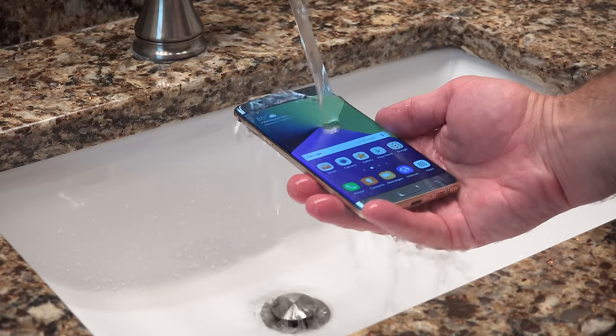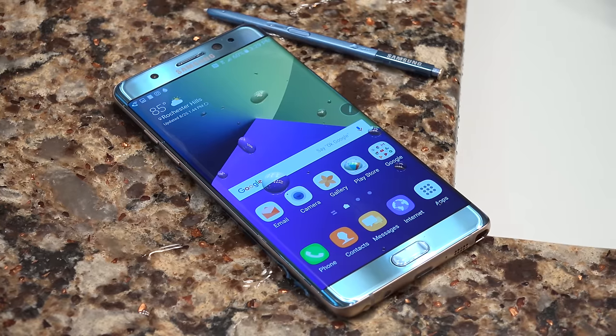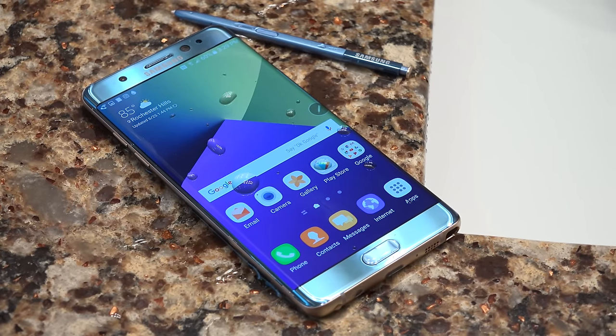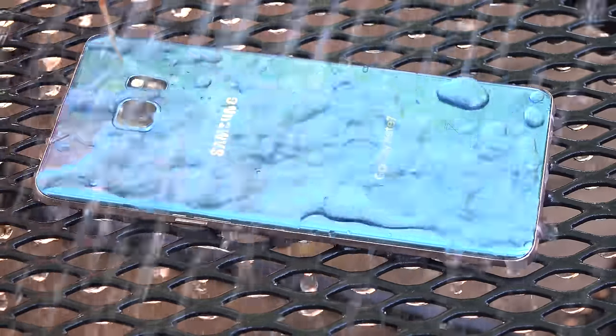The Note 7 is the first Note to be IP68 certified, meaning it's dustproof and water resistant up to 1.5 meters for 30 minutes. So don't take it swimming, but it is splash and submersion resistant.